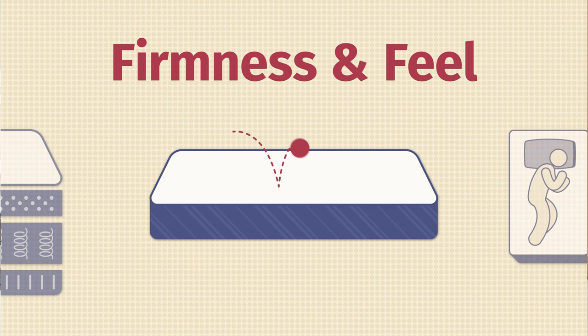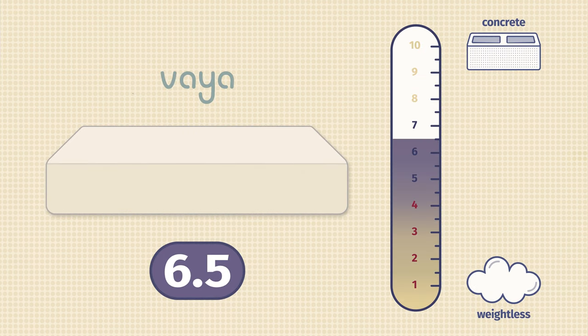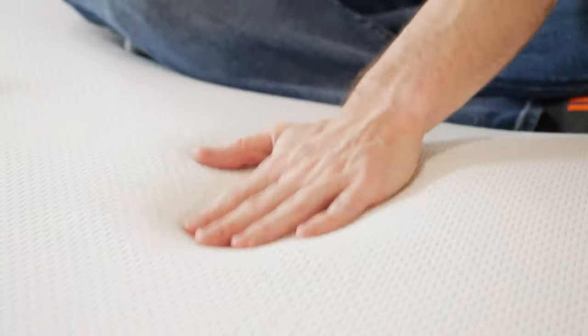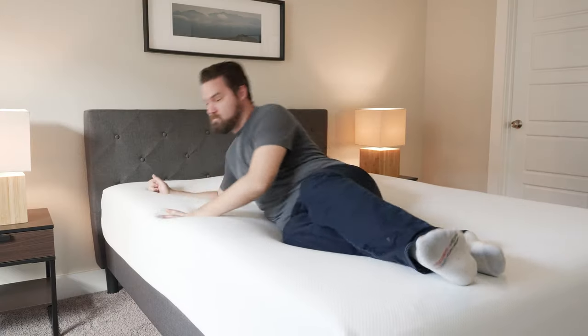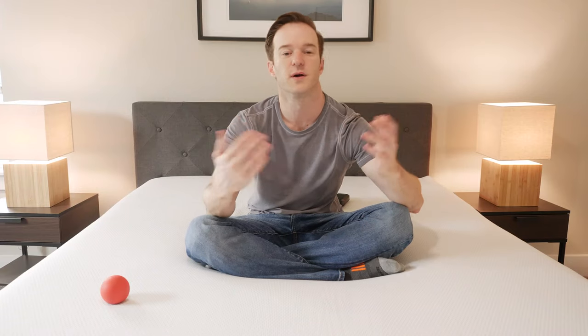Now let's talk about firmness and feel. As far as firmness is concerned, I put this mattress about a 6.5 out of 10, with 10 being the firmest, right in the middle of the firmness range. The top layer is very soft — you can push your hand in very easily — then it gets very firm underneath. Combined, that's about a 6.5. If you're heavier, you'll press through the top layer and think it's firmer. If you're lighter, you may think it's a bit softer — it just depends on your weight.